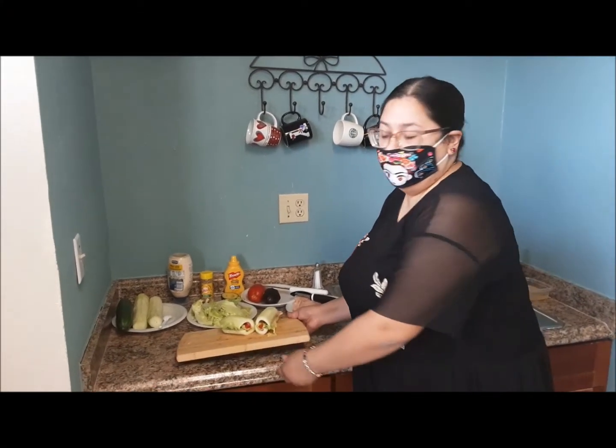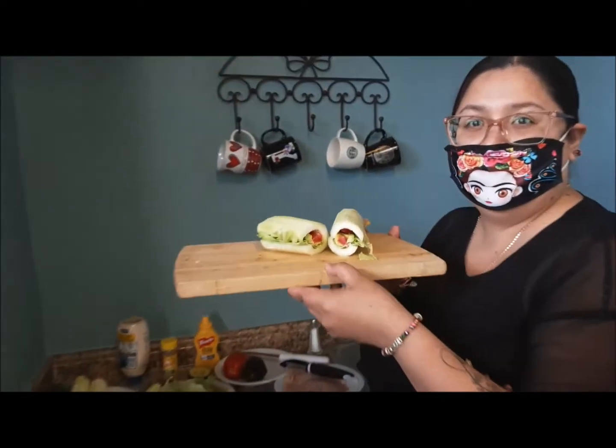Hello, my name is Maria. I'm from Claremont SDS and I'm going to show you guys how to do the cucumber sandwiches.